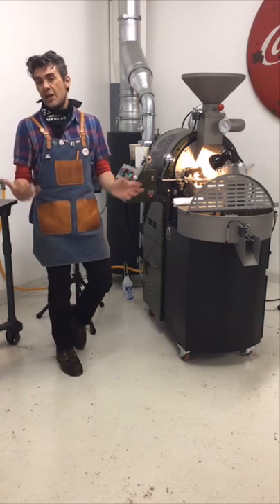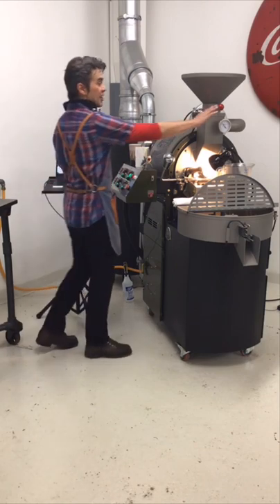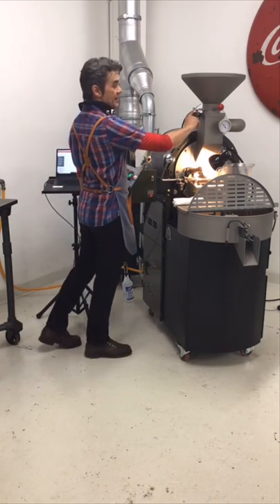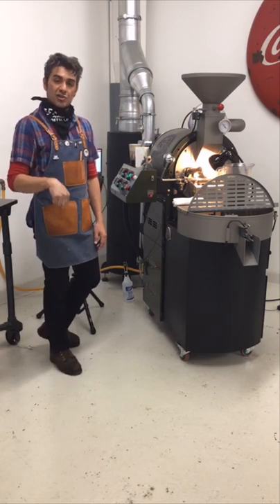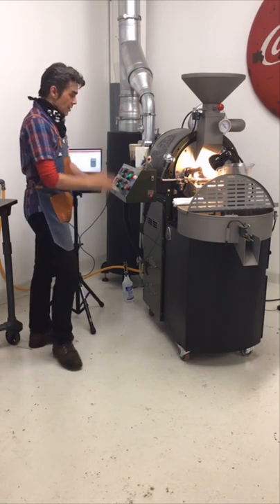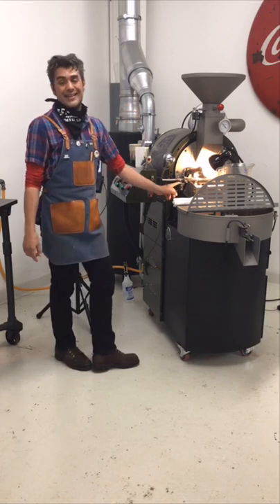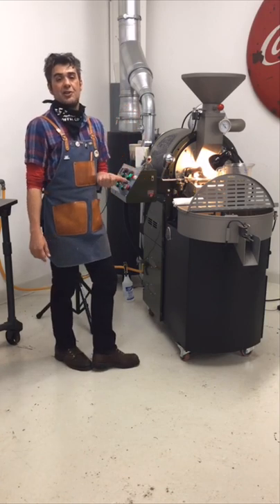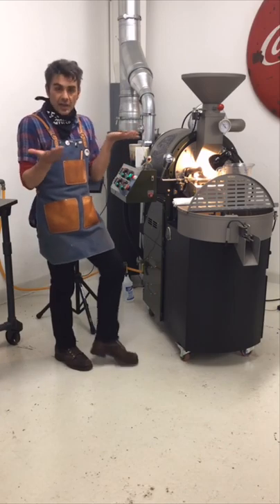We have the timer just like we always had, but these digital machines also have a few other bells and whistles. There's a little magnetic sensor on the green hopper — when I open it up, it'll auto-start my timer and auto-start my data logging. On the drum door, when I open it, that sensor triggers the cooling tray fan and cooling tray arms to automatically turn on. Another helpful feature.